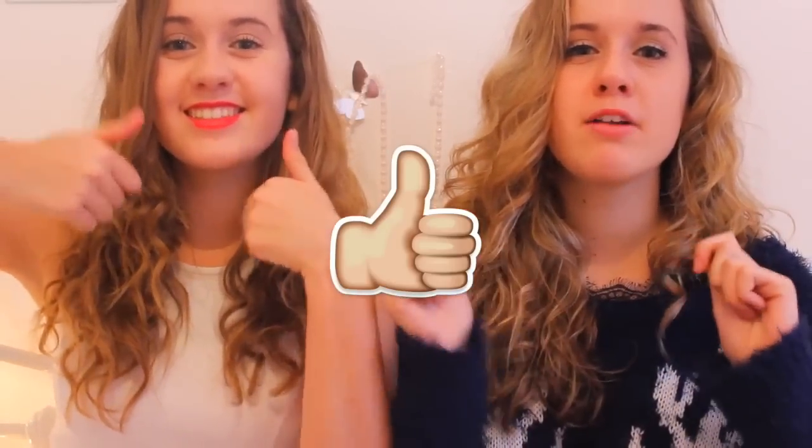Be sure to give it a huge thumbs up and also subscribe, it will be down below or on the side. Be sure to watch the twins' last videos and the next videos. We hope you guys like this video, let's get started.